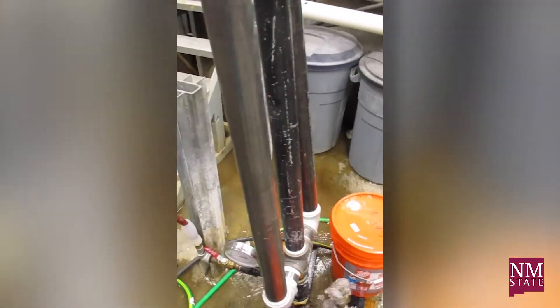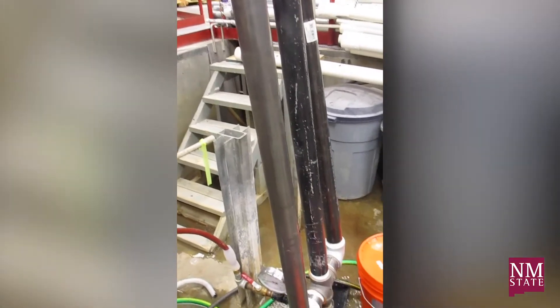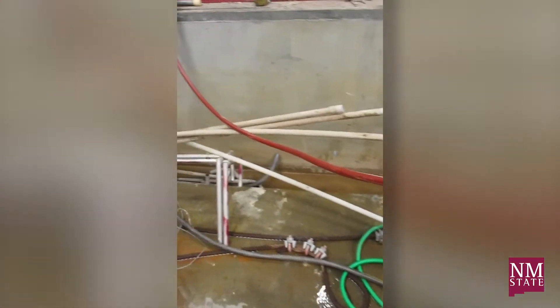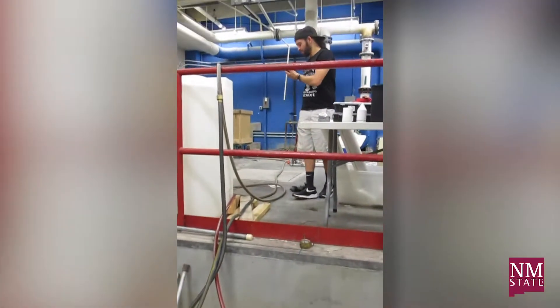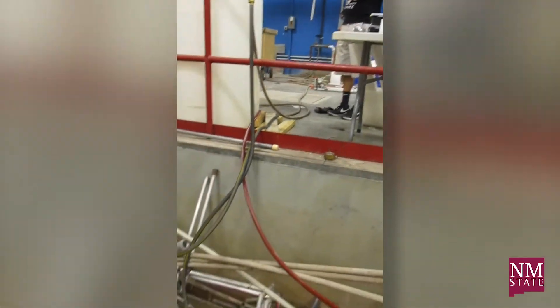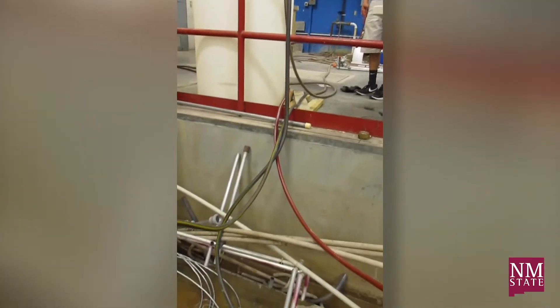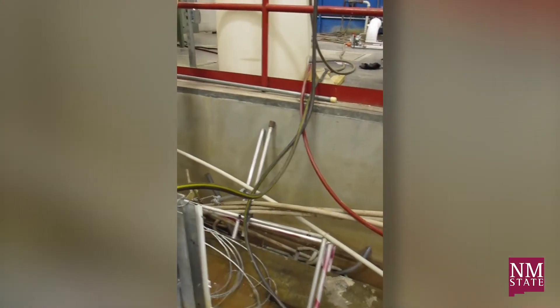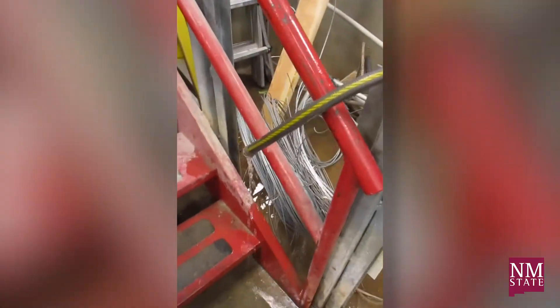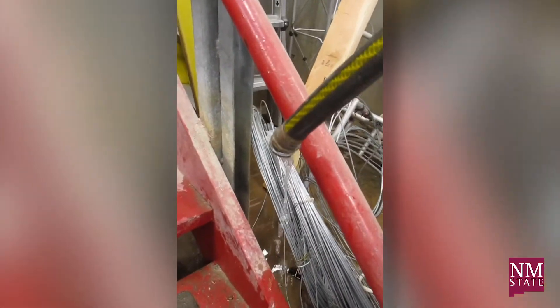That red hose goes out and up to the roof. There's Damien right there — he's the chief investigator. He fixed up a little valve on the roof so that it turns the water, and then it flows back down off the roof, and this is what we're getting.